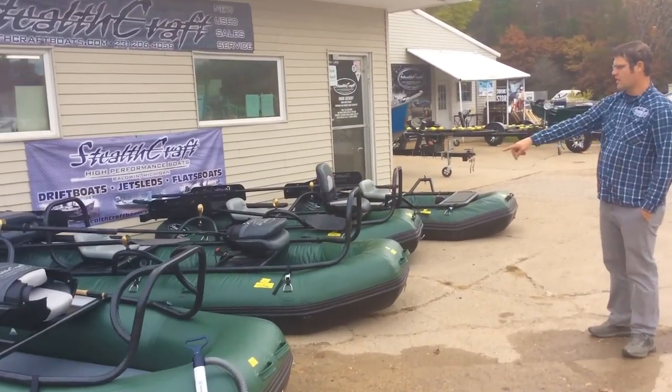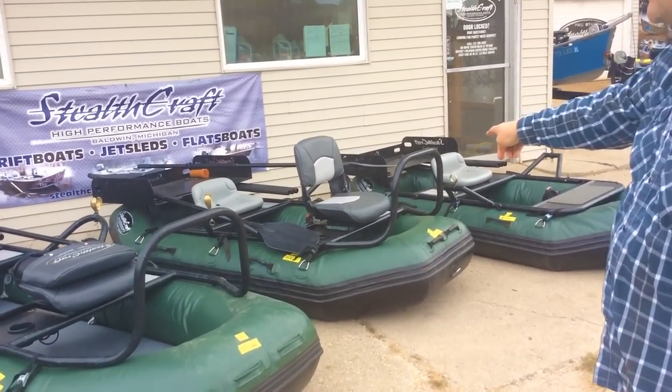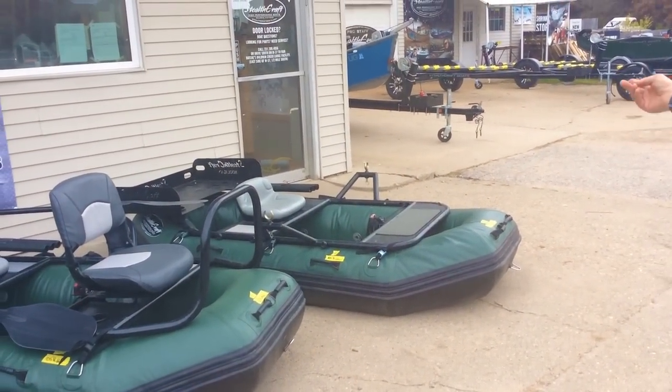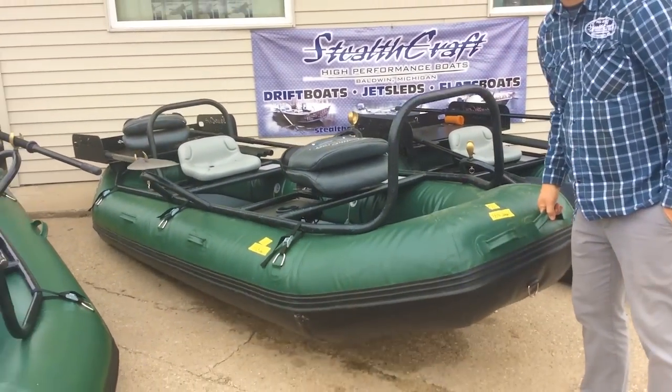We have the hooligan XL, the regular hooligan, the hooligan two-man — also called the hood raft — and then we have the one-and-a-half man, like the tack style one. Our standard hooligan three-man is our best seller.